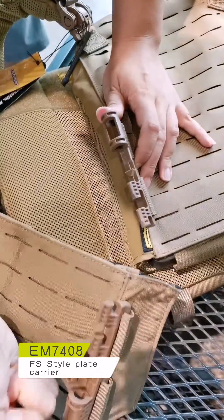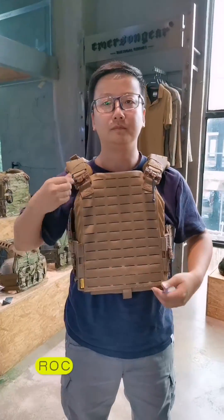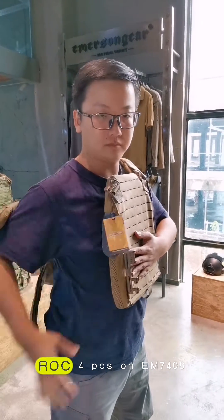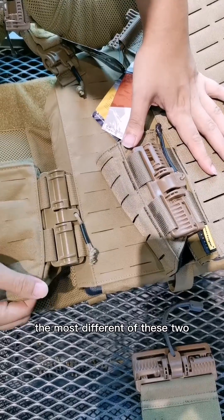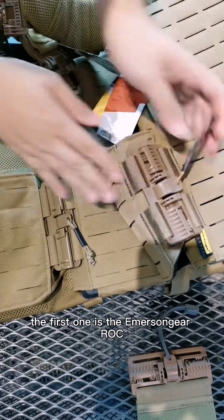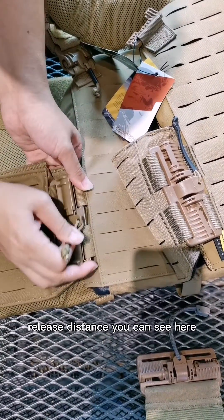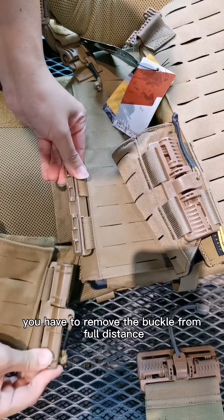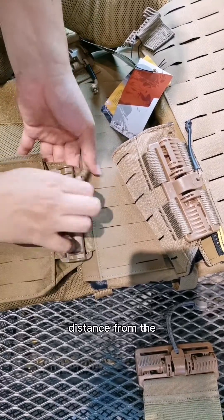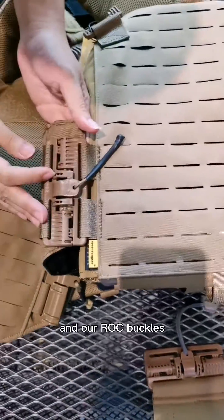The main difference between these two quick-release buckles: the first one is the Amazon RC and the other is the First Spear Tubes. The Tubes require a full release distance — you have to move the buckle a full distance and it works from any direction.